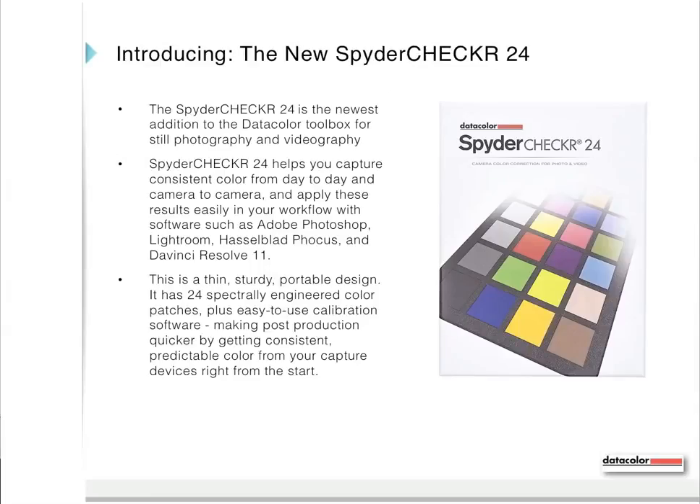The Spider Checker 24 helps you capture very consistent color from day to day and from camera to camera, and that's particularly important if you've built a set with multiple camera bodies. You can apply these results easily in your workflow with software such as Adobe Photoshop, Lightroom, Hasselblad Focus, and DaVinci Resolve 11.